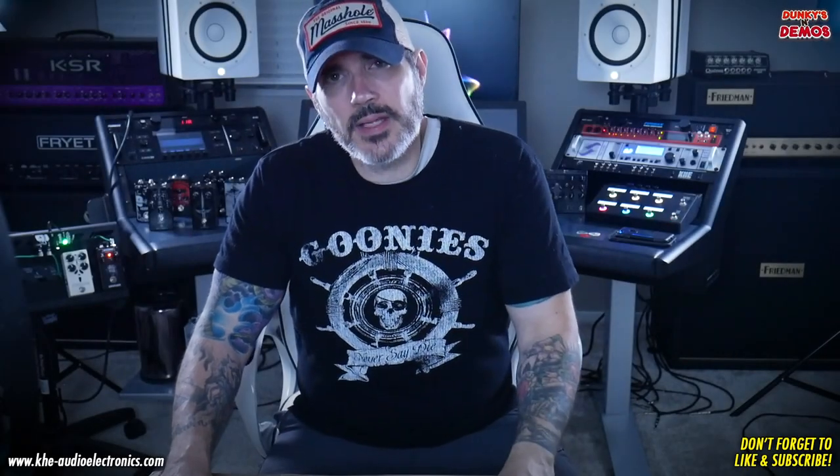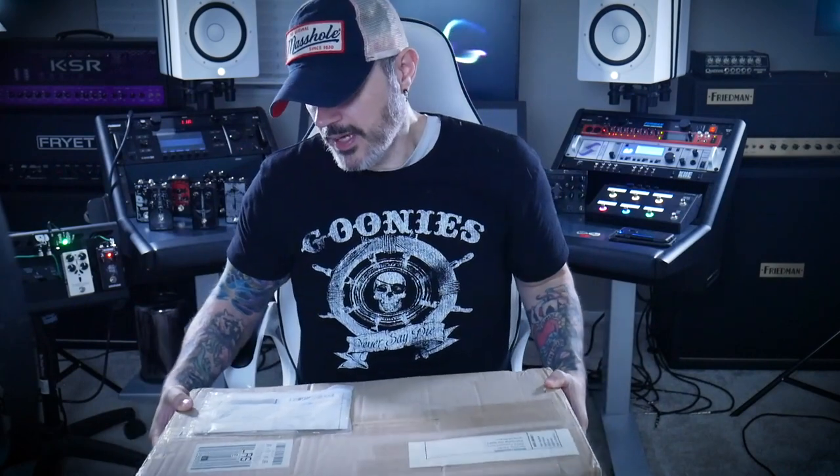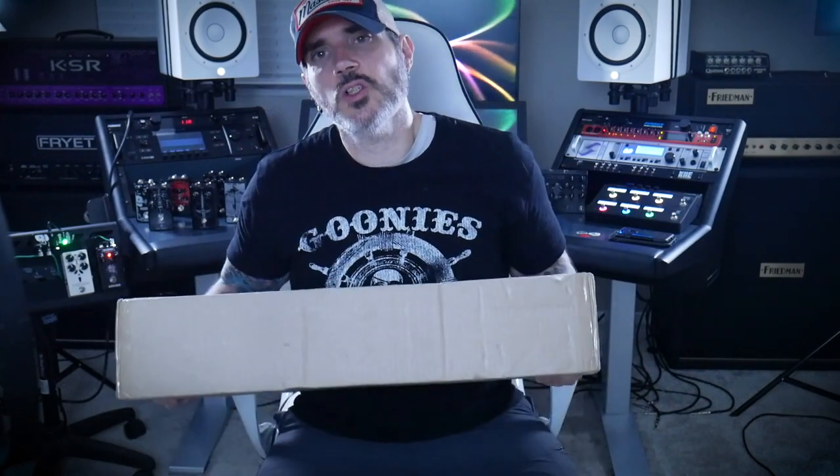Hey everybody, what's up? Welcome to Dunkeys and Demos. You're here with the kid, Jeremy Vareo, and today I am wicked excited because we are kicking off a whole new series based on this amp cabinet effects loop switcher from KHE Audio Electronics.